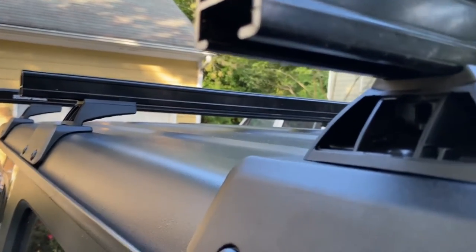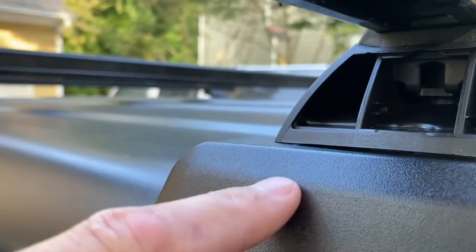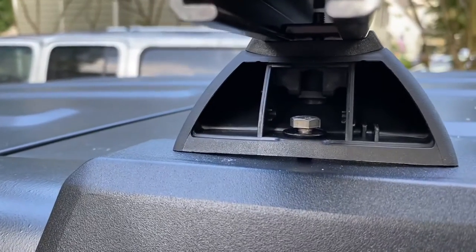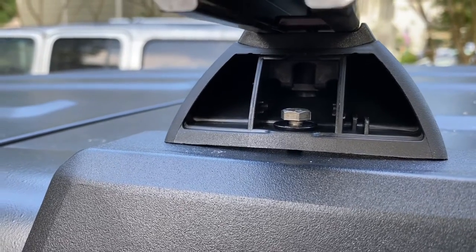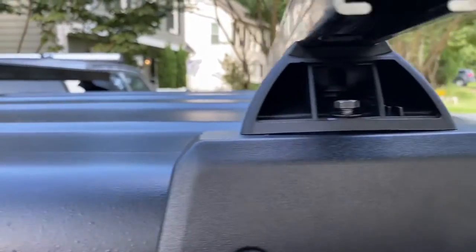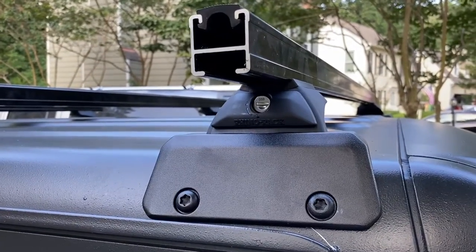The bolt goes right down through here to attach to the foot. We got everything on the bars tightened down. These are just 10 millimeter head bolts — we tighten them down in each one of the spaces. Pretty simple, shouldn't take more than just a few seconds.